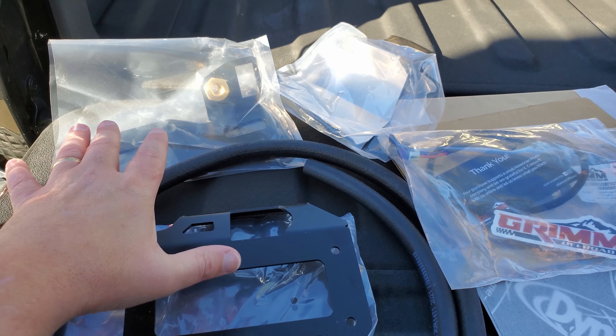Let me show you how the bracket goes in here — it's going to be placed just right here. I need to pull this fastener out, then Grim Off-Road provided all the hardware, and this little washer is going to sit right there to make sure everything sits flush. I'm using a lint-free rag to clean this up slightly while I'm here. Going ahead and putting the washer down, then grabbing the bolt and putting that one in first. I also noticed and moved the windshield wiper fluid hose temporarily out of the way. Alright, got that installed.